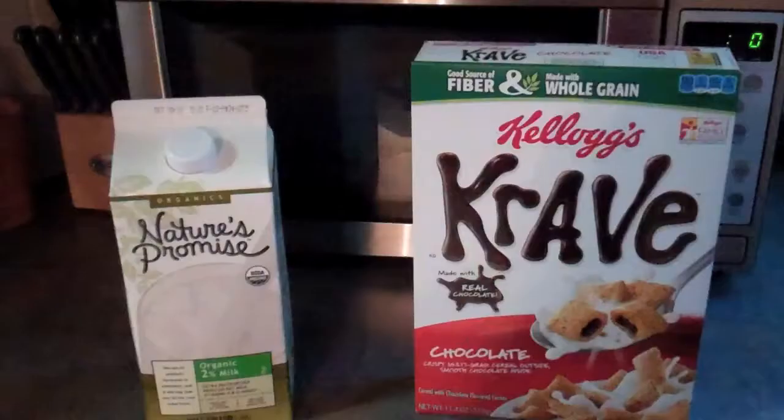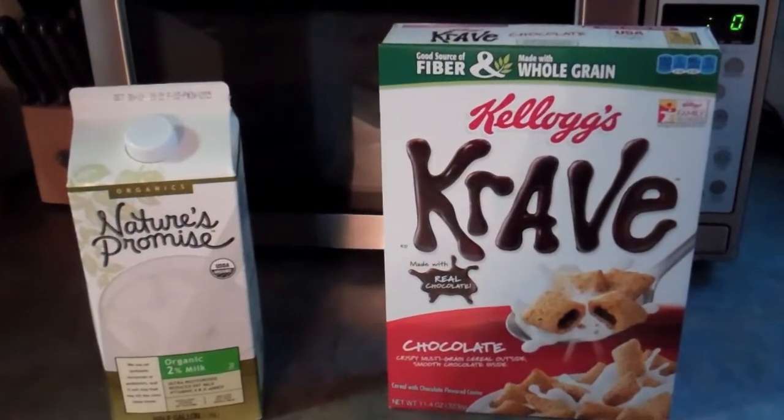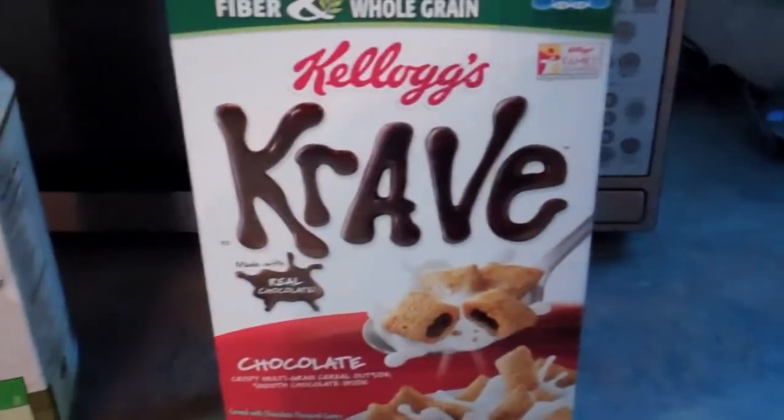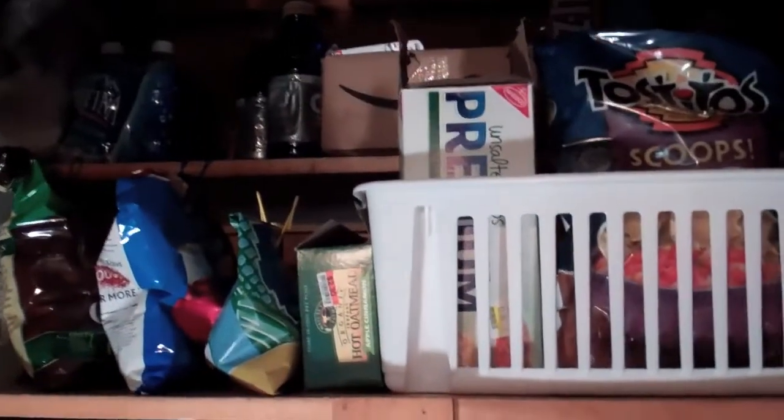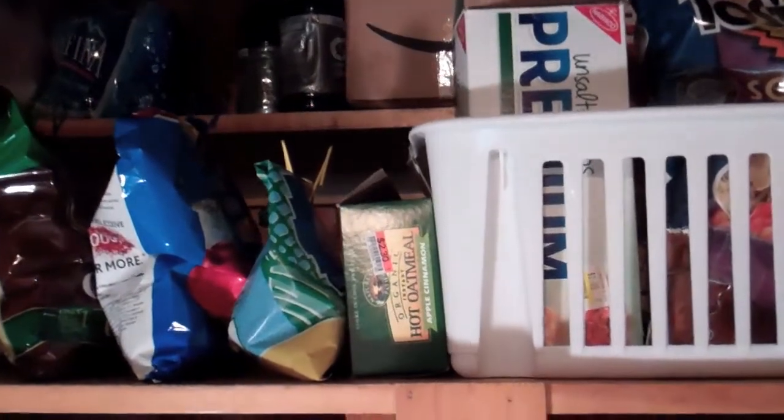Maybe I could have cereal, milk, cereal — nah, that's too much like breakfast. Let's see what we got in the pantry. Might have some options in here. I got junk food — that's always good to have for dinner, even breakfast sometimes.